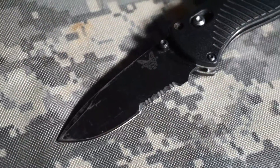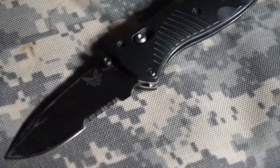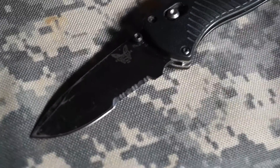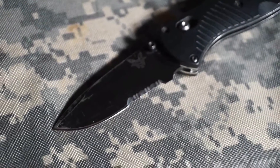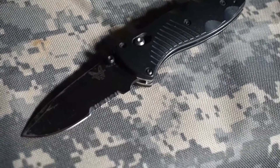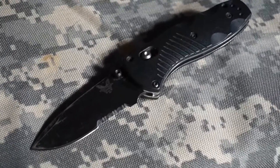On the Mini Barrage, we're talking about an overall length of 6.91 inches and a closed length of 4 inches. The blade length is 2.91 inches made of 154CM steel. Mine's coated — they do have non-coated versions with a satin finish — but I have the coated version.